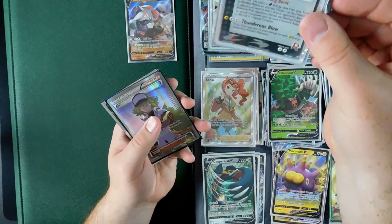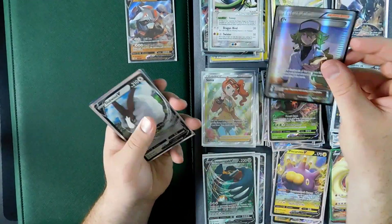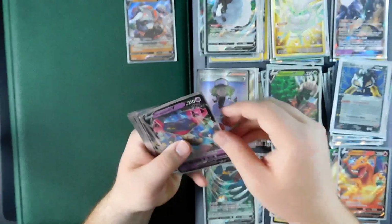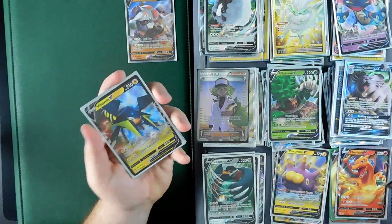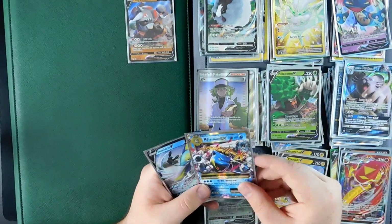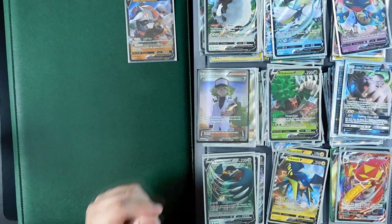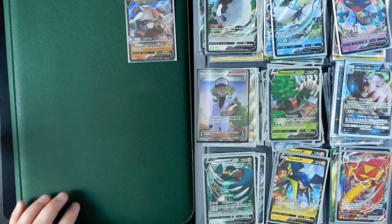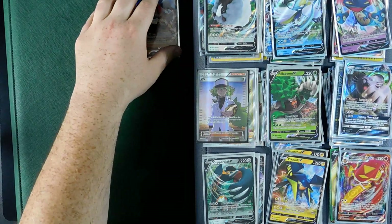Look at that Raikou EX — Rocket's Raikou EX, I picked up for the dark Pokémon section, full art. Double Charizard, Dragapult, Dark Persian, Centiscorch, Ficavolt. I kind of figured you guys want to see where the collection is at this point. It's a rotating collection — I don't keep sets. Things I like I'll keep, and then I will trade a lot of stuff away.